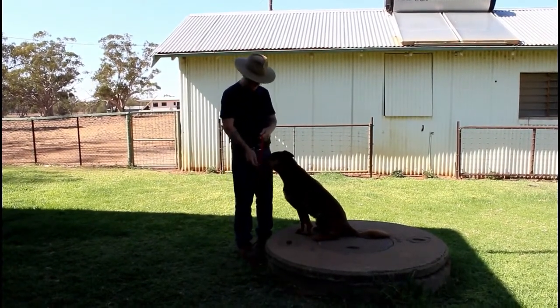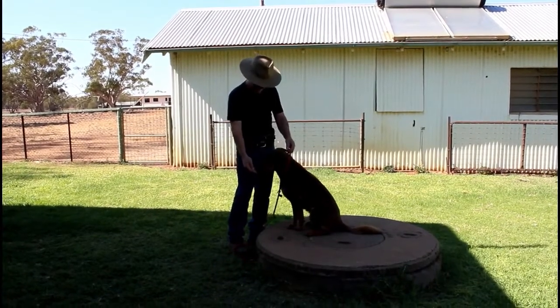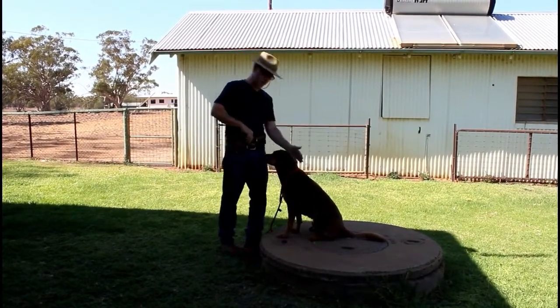All I do is open the slip lead right up, use a treat, and lure him through it. Yes — and I get a nice little stretch with the neck. Yes, good boy.